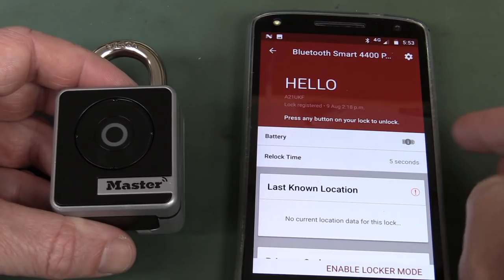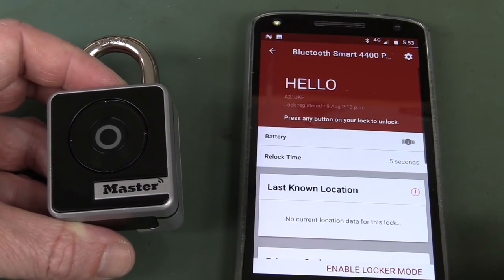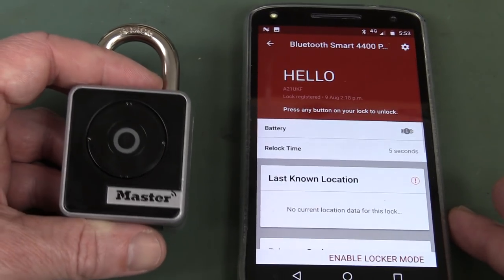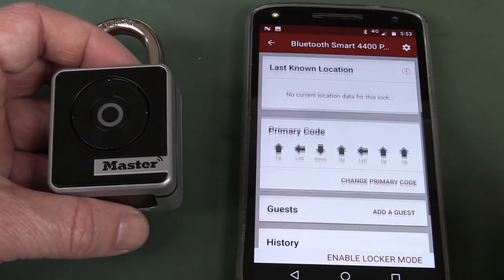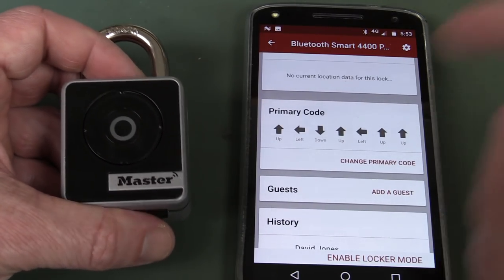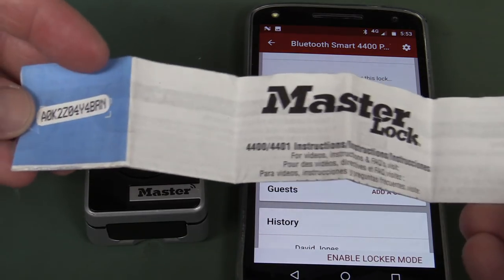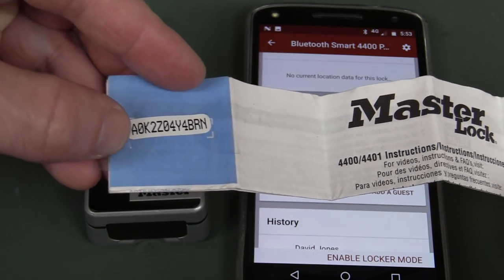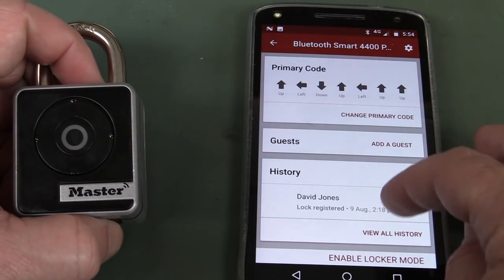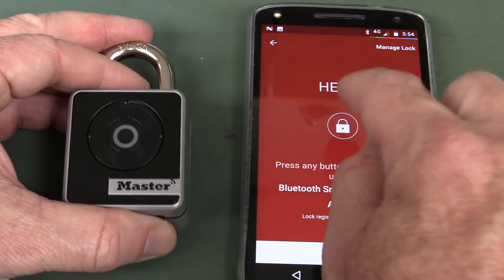Inside the app, I can actually monitor the battery. I can set the re-lock time that it takes to re-lock the thing. Last known location — the app asks you do you wish to track your location so you can find where the padlock was last used. No, thank you. Already have to give my bloody phone number and email address, so screw that. And you can change the primary code which actually comes printed on the top of the instruction sheet, as does an activation code.